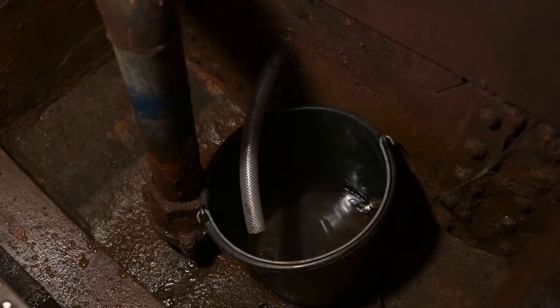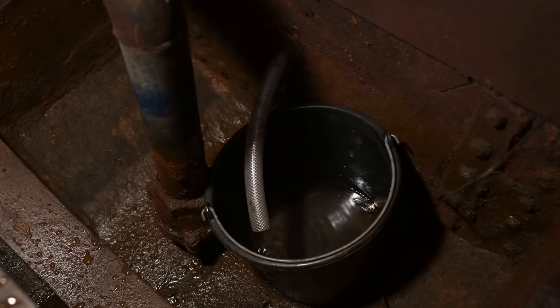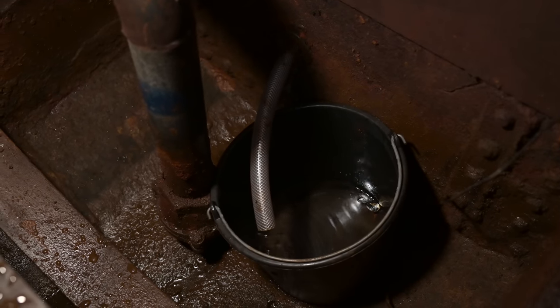Yesterday we emptied out the complete bilge to see where the water is coming from, and it was about 1200 liters in just 10 days — that's quite a lot, and it is getting more and more every day. So now we really have to find out where the water is coming from. After we emptied the bilge, we installed a hose to the pipe connecting the engine room bilge with the bilge in the saloon and put a bucket underneath — first to find out if the water is really coming from the forward part of the ship, and second, to figure out how much it actually is.